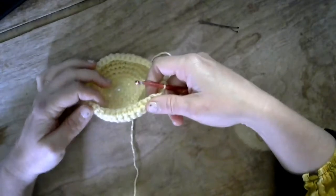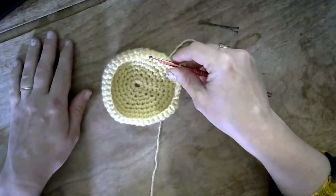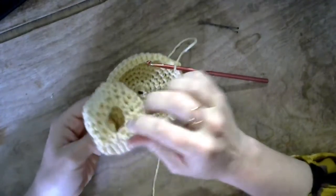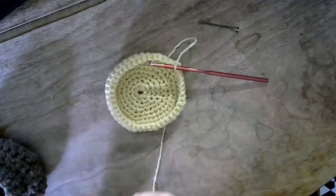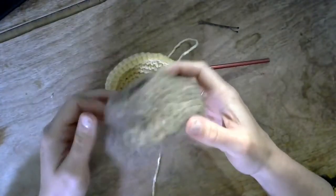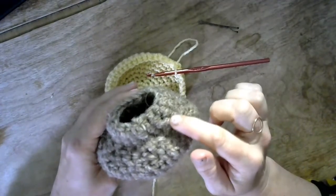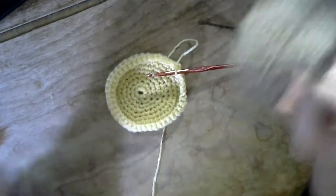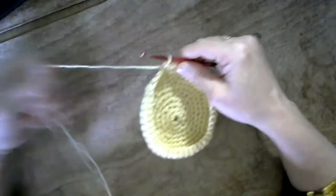I've completed the four rounds of single crochet and you can see I'm getting this nice cup-like structure. Now we're going to begin our decreases and continue decreasing until we get the barnacle shape we like. The quicker you decrease, the more rounded your barnacle will be. If you do a round of decrease then a row of single crochet, alternating, you get more of a volcano shape — which looks a lot like many of the barnacles out here. So you can choose your own adventure: one round of decrease, one round of single crochet, and repeat.